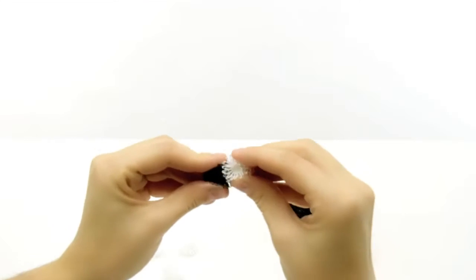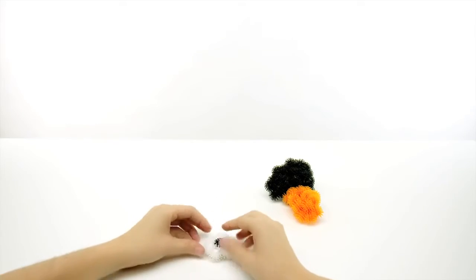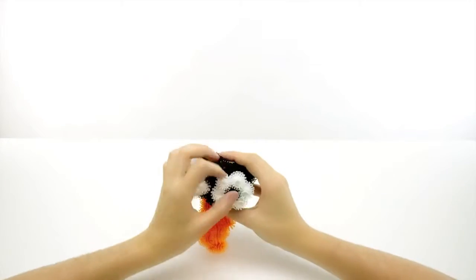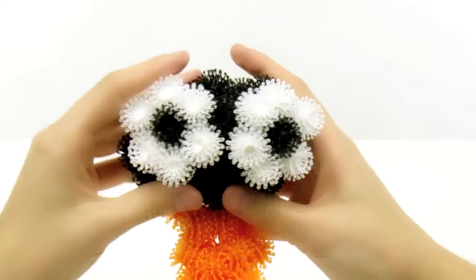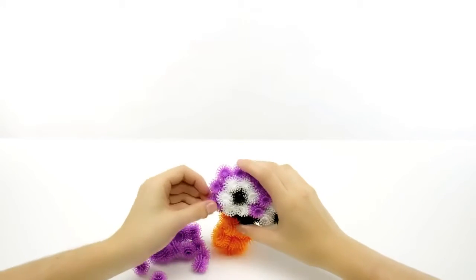Take 5 white and 1 black. Make a flower with black at the center. Make another and attach to the head — these are the eyes. Starting in the center, use 14 purple to frame the eyes.